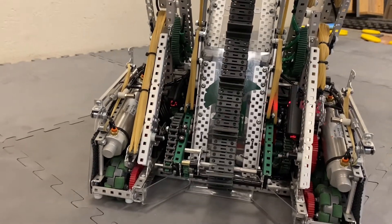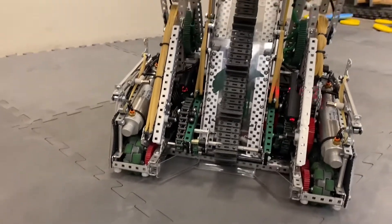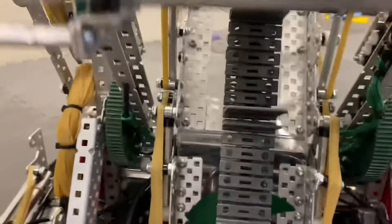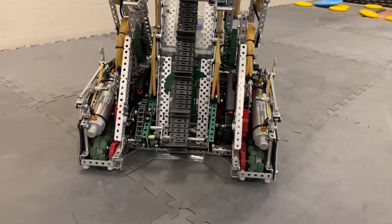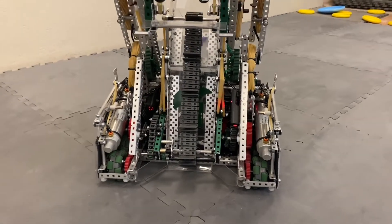I'll show you it deploying right now. You can see it really helps move it along. And that was only with one side, so they make a big difference in the end.